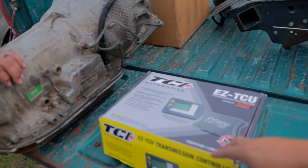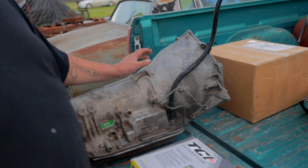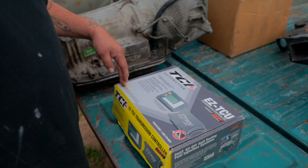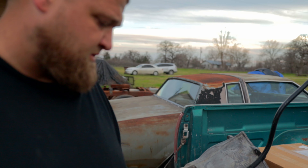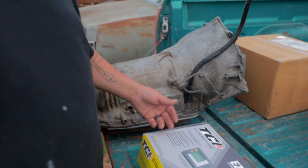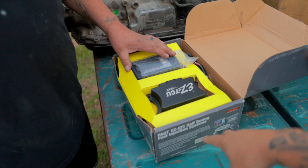This here is from TCI Automotive. Because the 4L80E is electronically controlled by a computer — unlike the Turbo 400 which is vacuum controlled — this system will allow the transmission to shift and run. It has different settings for racing or towing applications, and it comes with the computer and everything. You need this for that transmission to work.